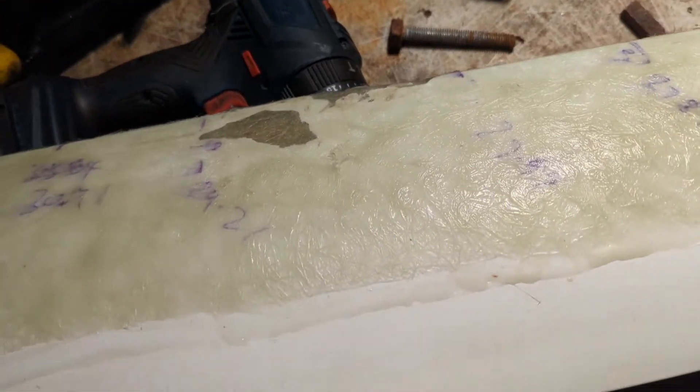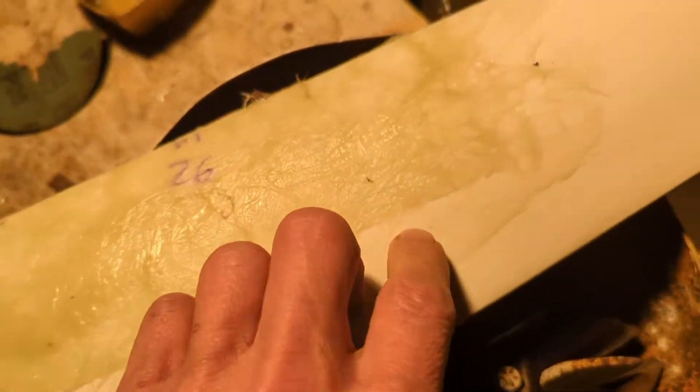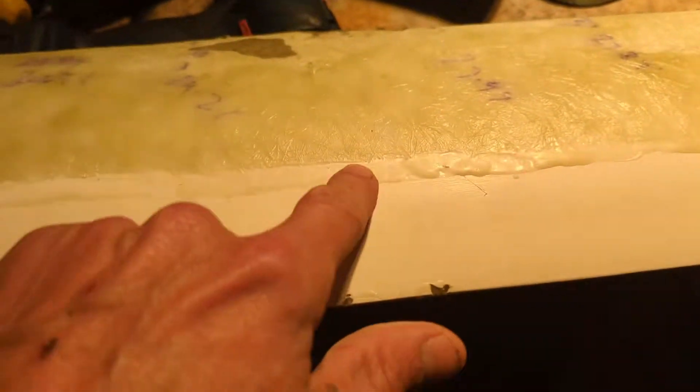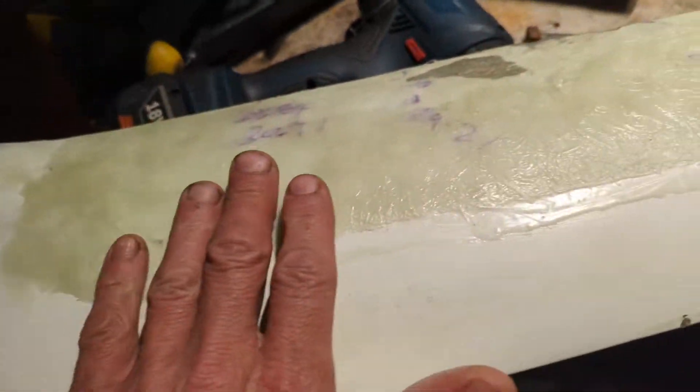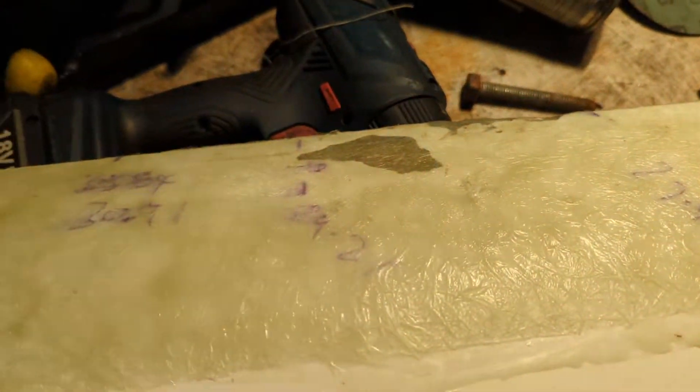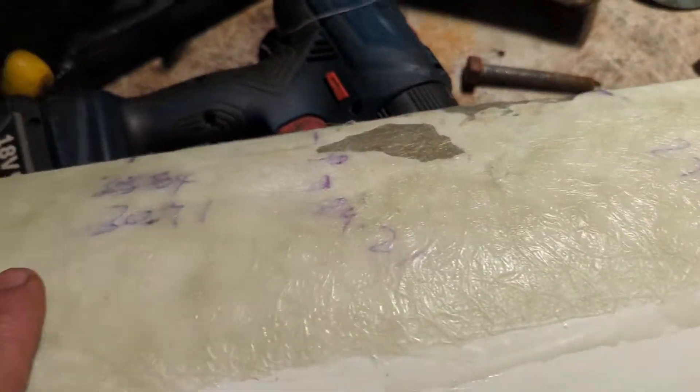So what I did — I mixed up 60 grams of resin, 3 grams of hardener. You can see where I painted that on all the way around, and then I just cut this random size piece of thick fiberglass sheet and laid that on, then put the rest of the resin over it.